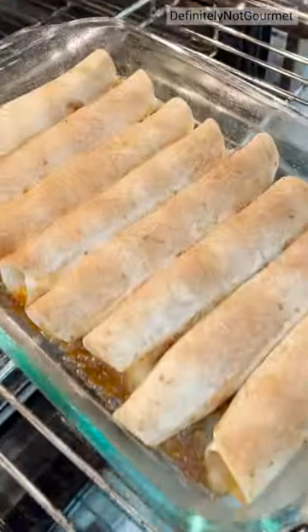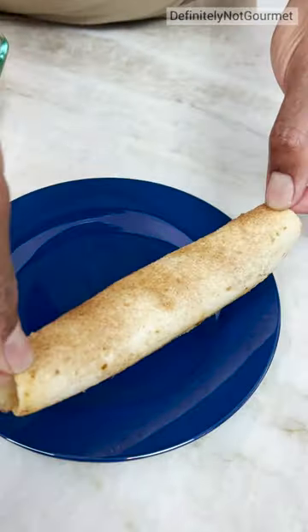15 minutes at 350. Look like bread, right? Look at that bread, just lift right out.